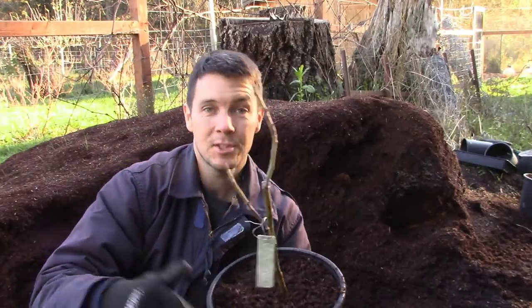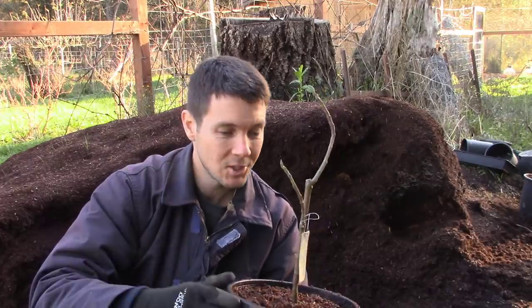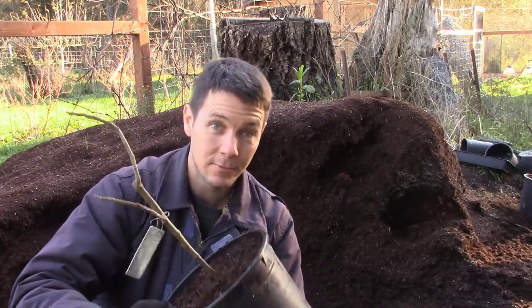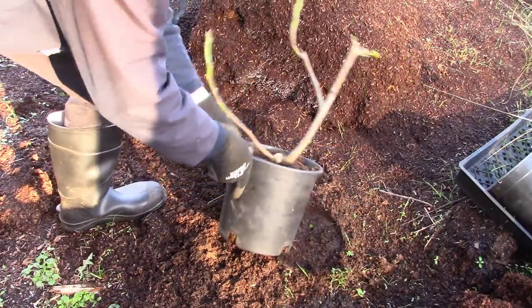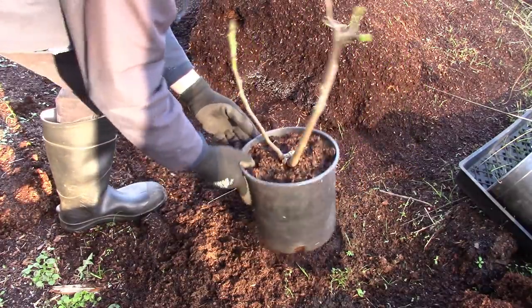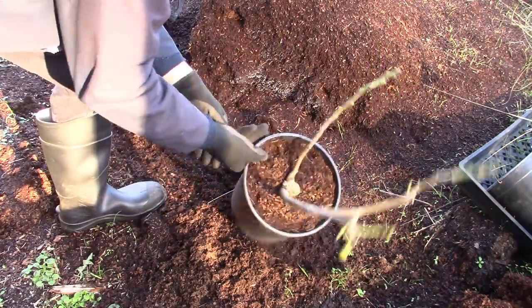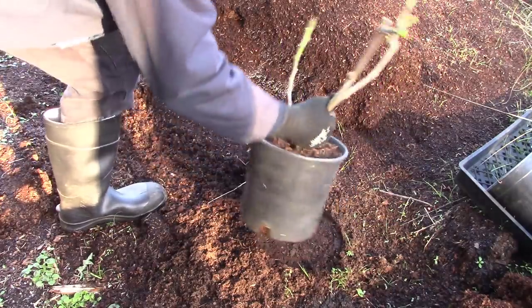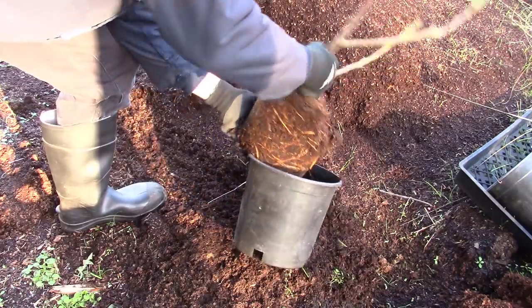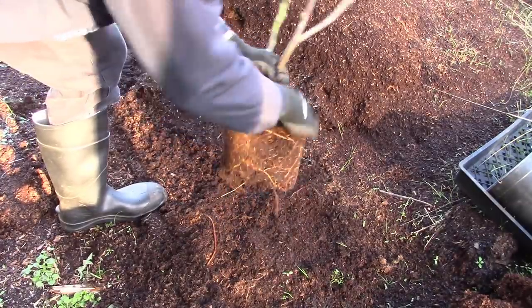That's all there is to it. I'm just going to set this in the hoop house and let it wake up this spring. Thank you so much Kim - I'm excited to see this thing fruit. Now I've got our Smith fig that I'm going to send to Kim, so I want to get this guy out and bare root it for her so we can ship it in the mail. I'm going to pull this out and start knocking bark away from all of those roots.